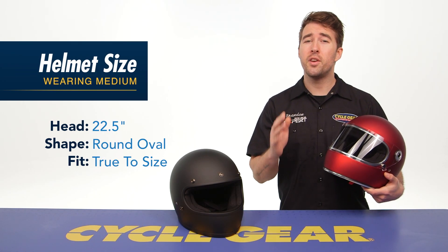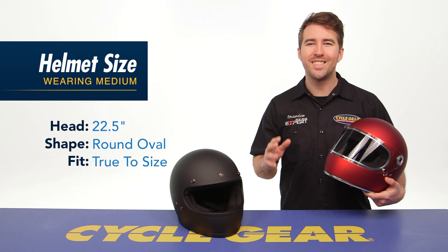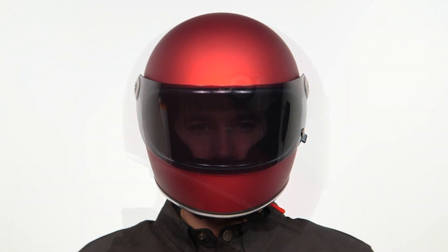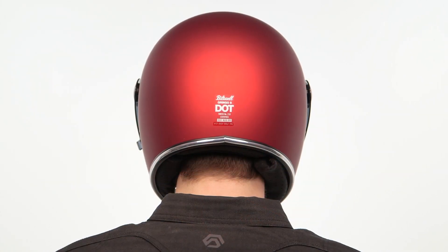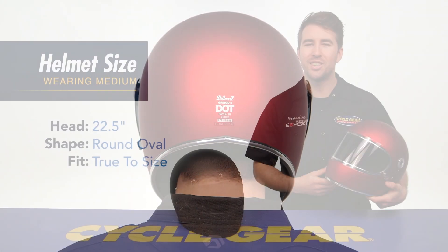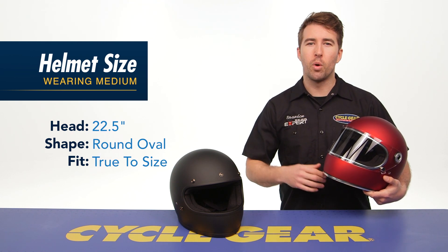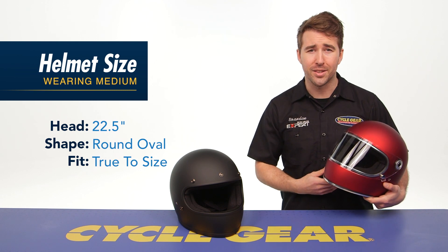The previous generation feels a little bit more loose in comparison to the new ECE models, and that's one of the updates they made with this ECE version. There's a bit more material on the inside of the liner system, so it is going to feel a little bit more snug, especially in that cheek area, but I don't think it's enough to warrant going up a size from what you previously wore if you've had any experience with the Gringo and the Gringo S.